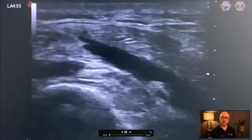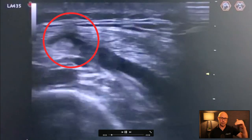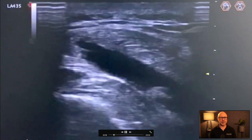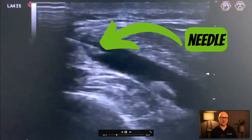The needle comes in from the left hand side of the screen, coming down at an angle. I think I'm around the other side — yes, it's coming down this way. You can see it coming in from the left hand side of the screen, down at an angle.